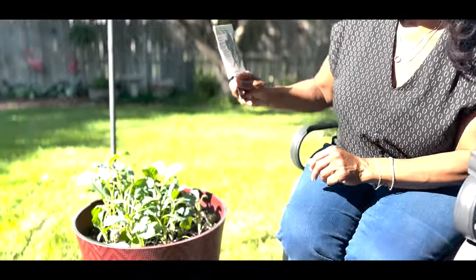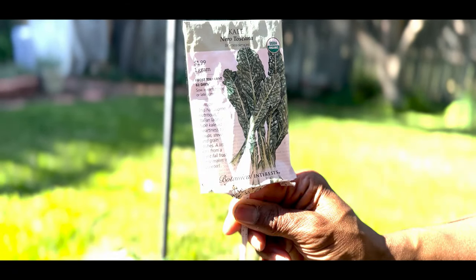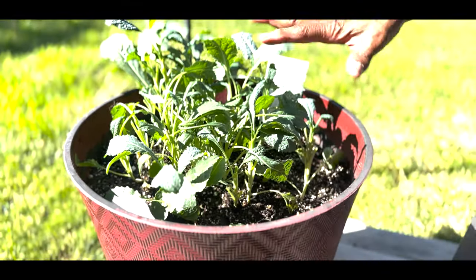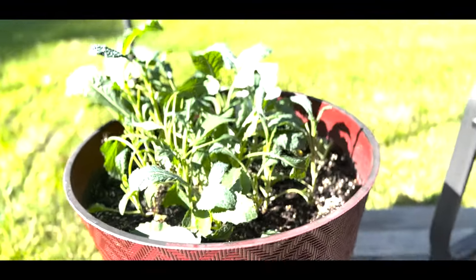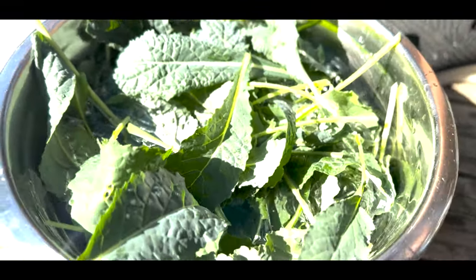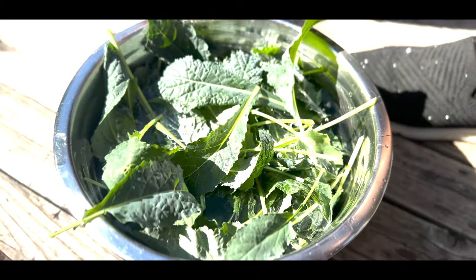I just harvested my kale — Nero Tuscanense. I always like to put it in the container so I know what kind of kale I'm growing. Now the kale has been harvested, and therefore I'm going to have more of each of these stalks grow up and bear more leaves.